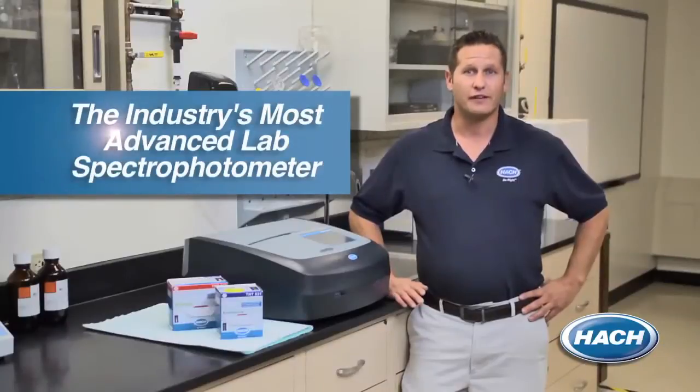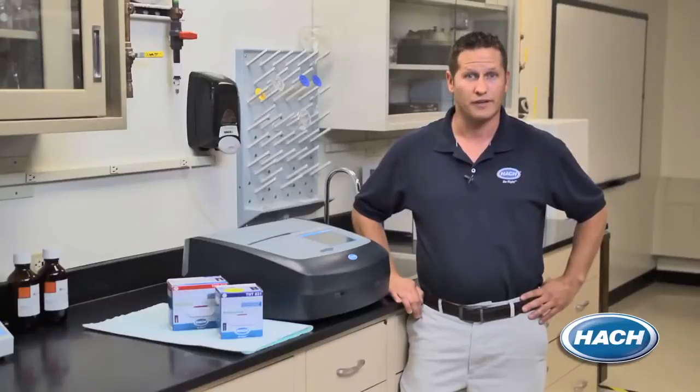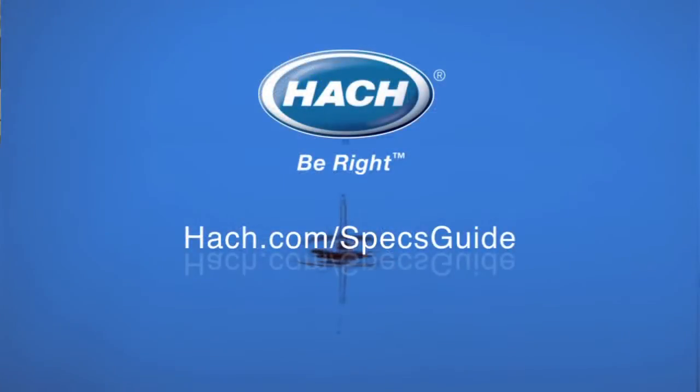Hawk has been the innovator in water quality testing for over 60 years and the leader when it comes to service and support. When using our DR6000 spectrophotometer, you can be sure that you are ready to handle your comprehensive water testing needs. Thank you for spending some time with us today and seeing why we consider our DR6000 the industry's most advanced lab spectrophotometer. For more information on the DR6000 and to learn more on some of our other spectrophotometer products, visit us at hawk.com/specs-guide.